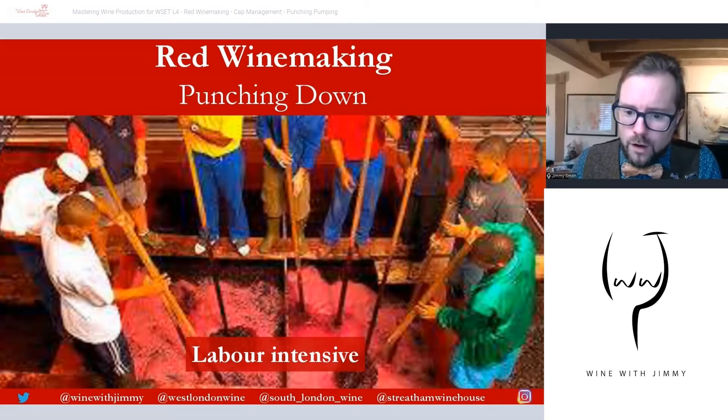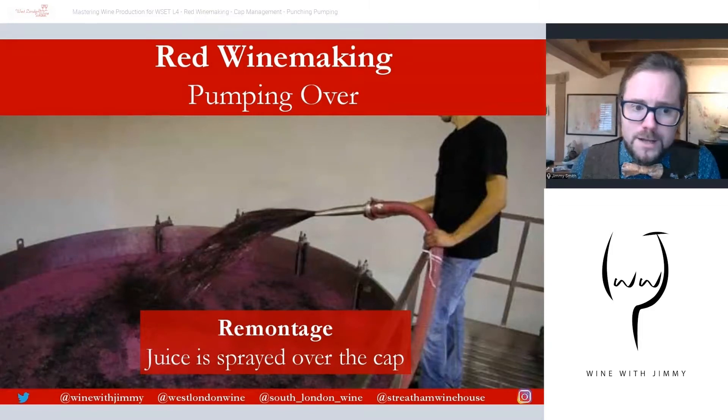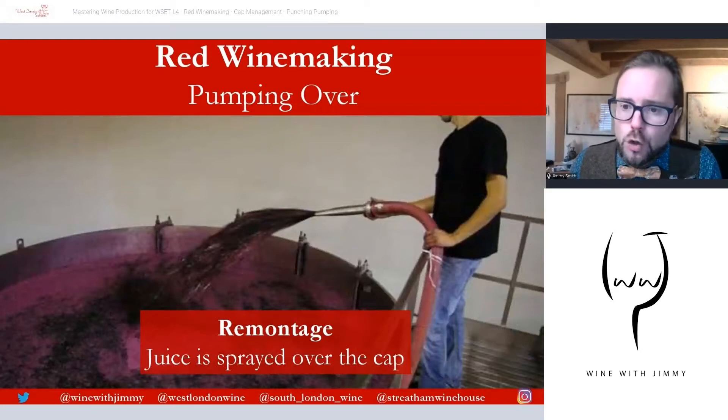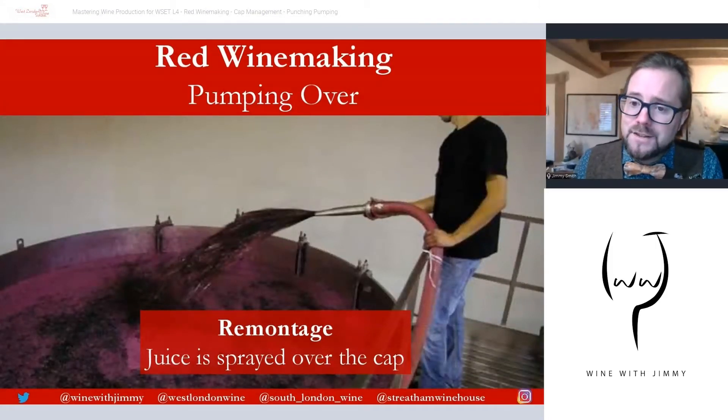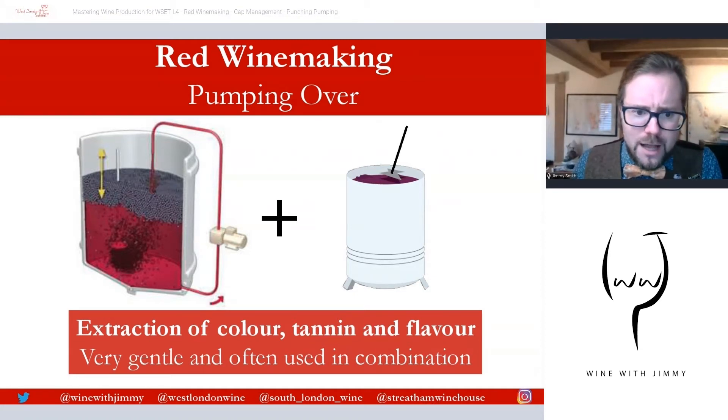The next technique is pumping over, or in French, remontage. In this system, juice is taken from near the bottom of the vat and then sprayed over the cap of skins. The pipe in this picture goes to the bottom of the vat, drawing off the juice, and the operator sprays it over the top of the cap. Around one third to one half of the liquid in the vessel is pumped and sprayed over the cap, keeping it moist.